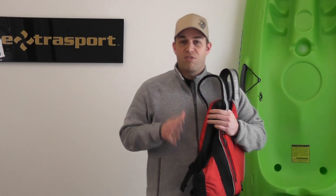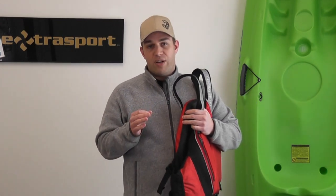All these PFDs are great no matter what kind of fishing you're doing. You can look at the different features and figure out which one's going to work best for you. If you want to see these in person, visit your local ExtraSport dealer, or take a look on the web at extrasport.com for more information.